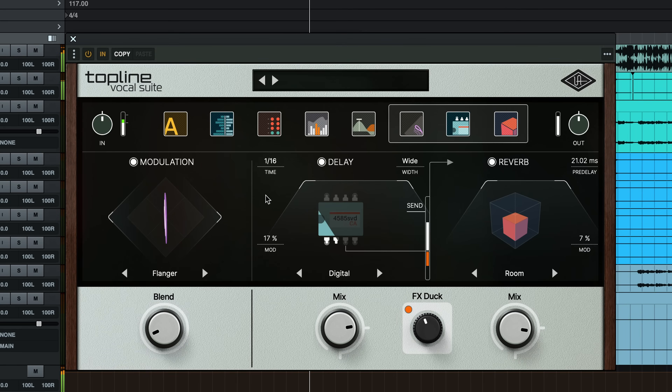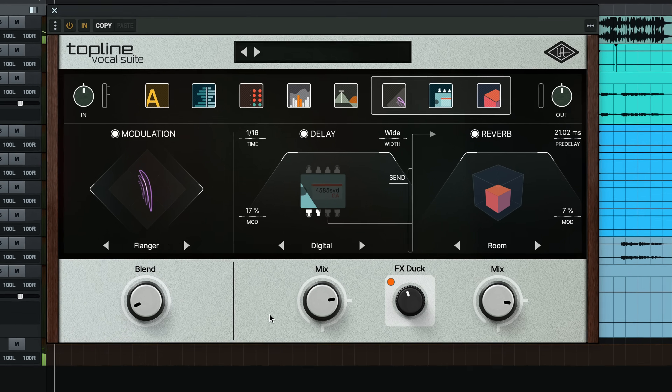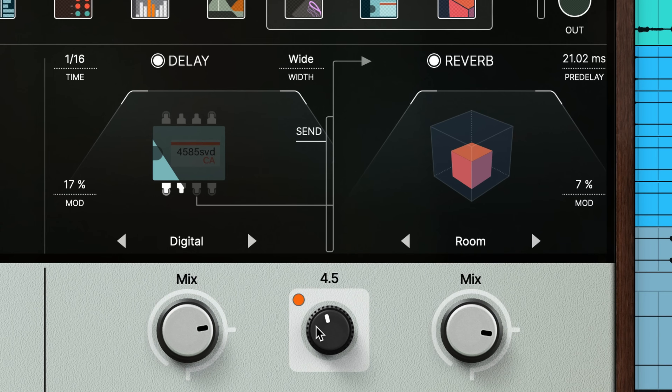The real heavy hitter here is actually the time-based effects section of Topline Vocal Suite. We have modulation, delay, and reverb engaged — specifically, we're using a flanger, digital delay, and a room setting on the reverb, with special care to keep low-end from entering both the reverb and delay by high-passing using the built-in handy filters. There's also another crucial parameter engaged here called FX Duck. When you turn this knob to the right, you can adjust the amount of ducking, which decreases the level of delay and reverb while your vocalist sings — giving you a gentle or extreme suppression of those two effects whenever that vocal signal is present.